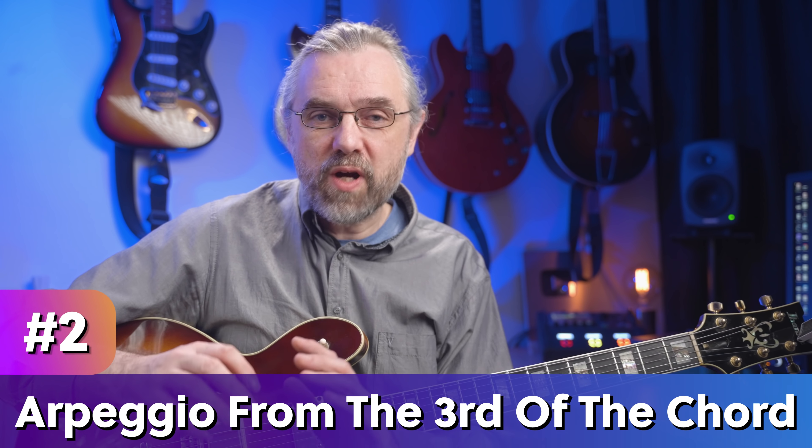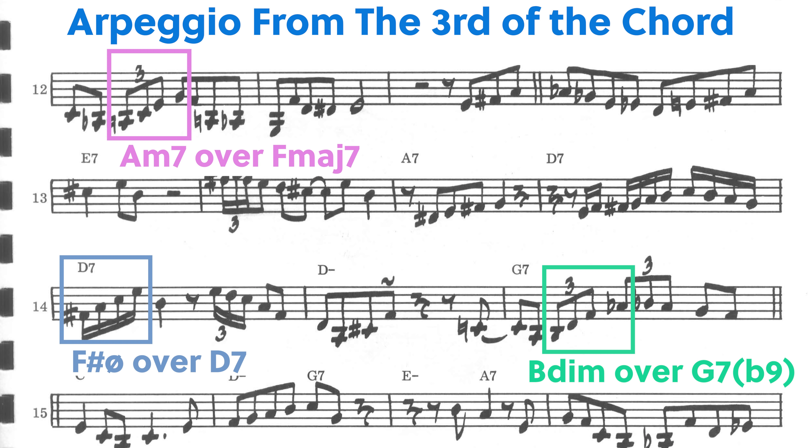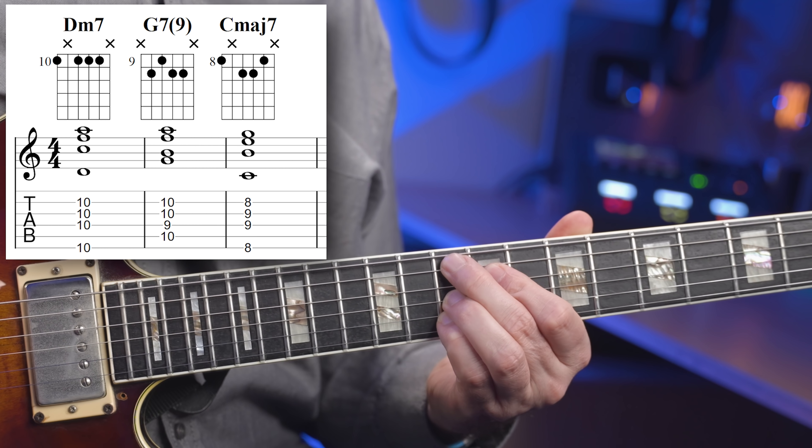The great thing about the diatonic arpeggio exercise is that it gives you a lot of material. The second most important arpeggio for a chord is the arpeggio found on the third of the chord — this is all over bebop solos and something you want to have in your vocabulary for sure. Again, something that I learned from Barry Harris. To demonstrate this, let's take a look at a 2-5-1 in C major: D minor seven to G seven to C major seven.